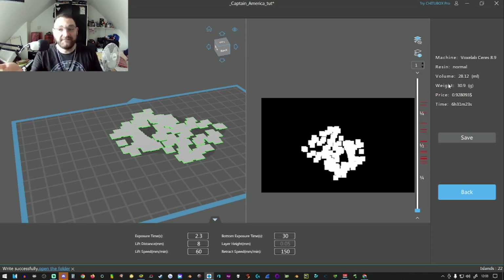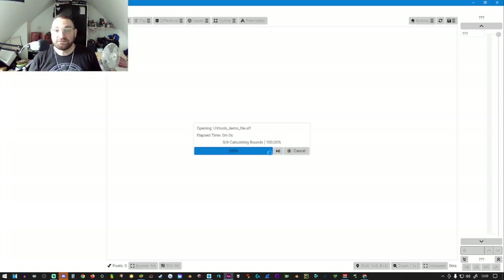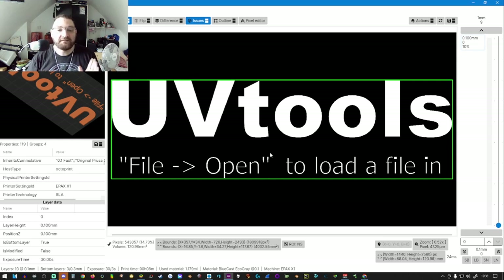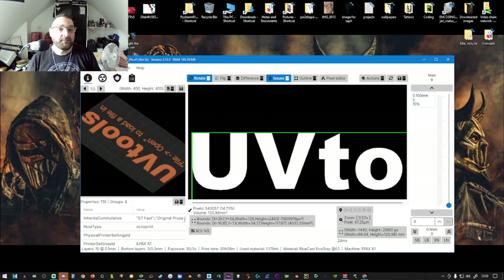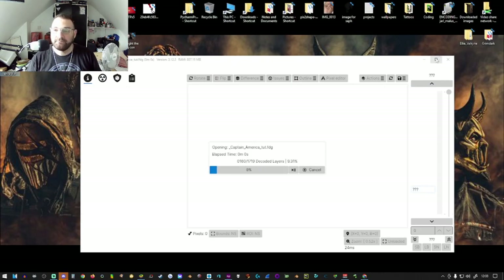Now that our file has been written, I like to leave ChituBox up. I'm going to bring up another program called UV Tools — you can get it on GitHub for free. Bear in mind there are people out there trying to sell you copies of UV Tools — get the free version from GitHub, links are in the description. What this does is we grab our Captain America file and drag it in. The program is literally decoding each layer and laying it on top of each other to check it.